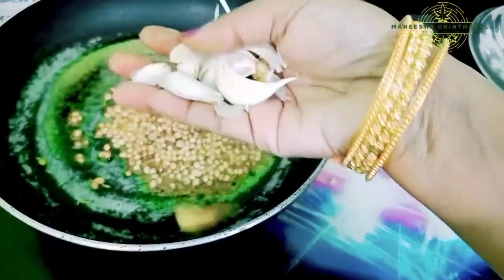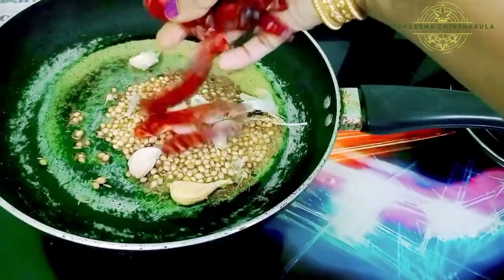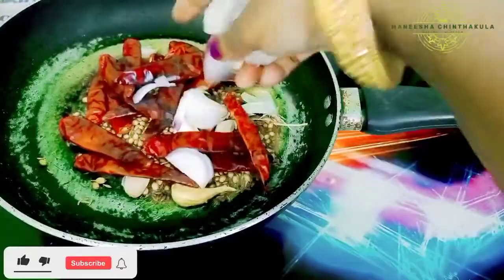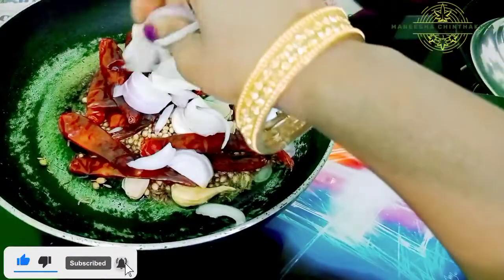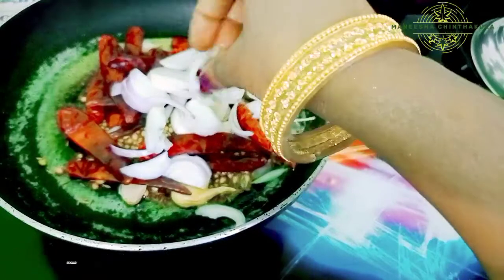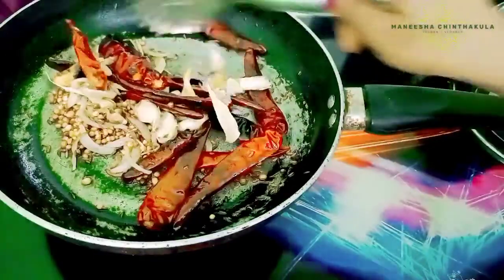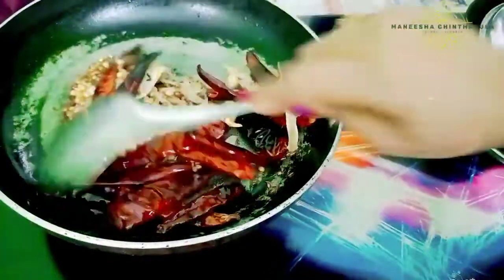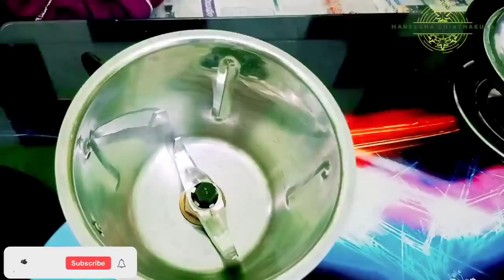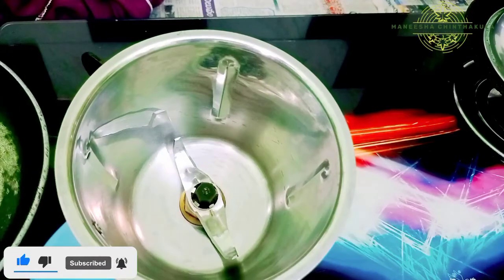Add 3 to 4 spoons of Jilakar and mix. We will roast the Jilakar. If you want to add onions, maintain the right consistency. Then transfer it to the mixer.